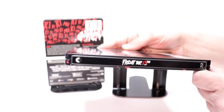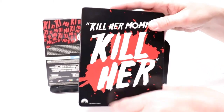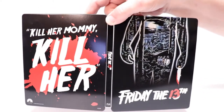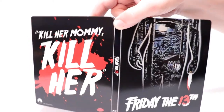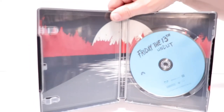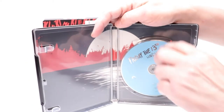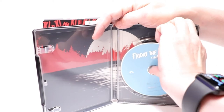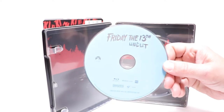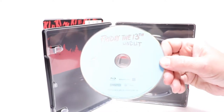Here's the spine and here's the back. Opening it up — here it is, front and back opened up. On the inside there is a digital code, and we just have our regular uncut disc — Friday the 13th uncut. It looks to be the same disc that was included in the previous uncut release.